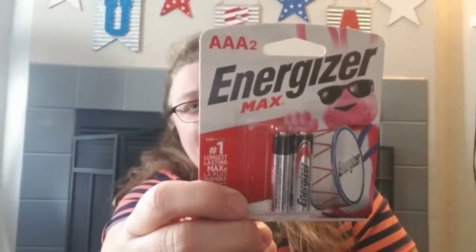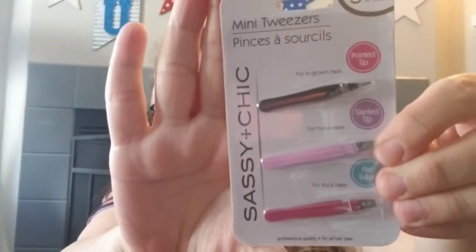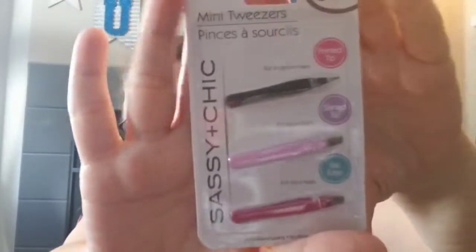Tracy found some triple-A Energizer batteries. We also found a three-pack of mini tweezers — we're always losing tweezers and buying more. This set has a pointed tip for ingrown hairs, a slanted tip for brow hairs, and a flat edge for thick hairs. I've never seen something like that before; it's by Sassy and Chic.